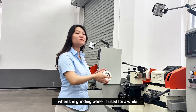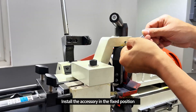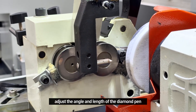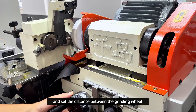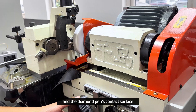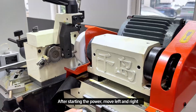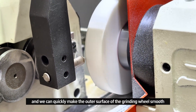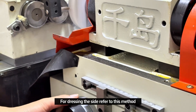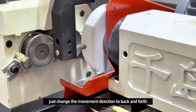When the grinding wheel has been used for a while, we need to dress the grinding wheel. Install the accessory in the fixed position. Adjust the angle and length of the diamond pen. Set the distance between the grinding wheel and the diamond pen's contact surface. After starting the power, move left and right and we can quickly make the outer surface of the grinding wheel smooth. For dressing the side, use the same method but change the movement direction to back and forth.